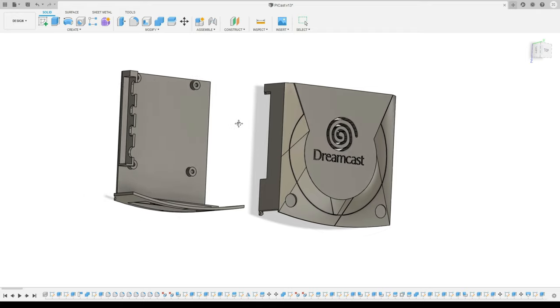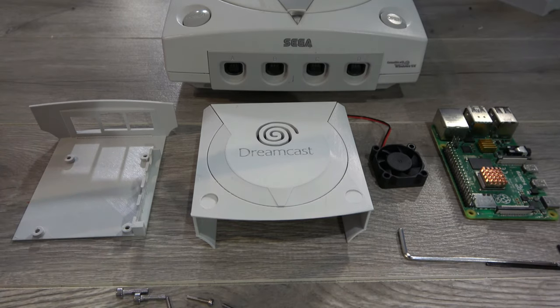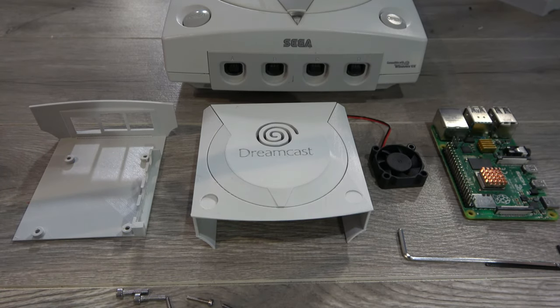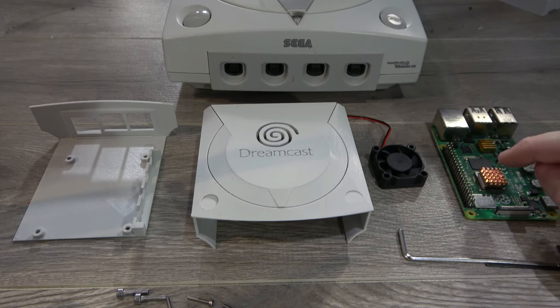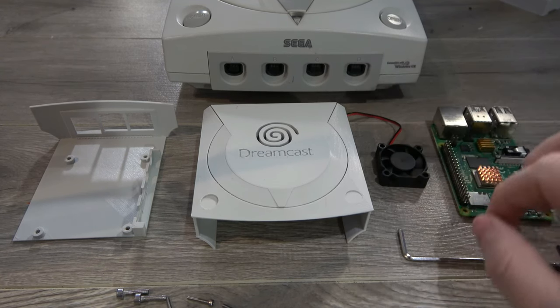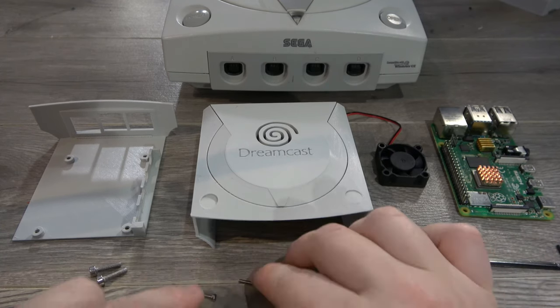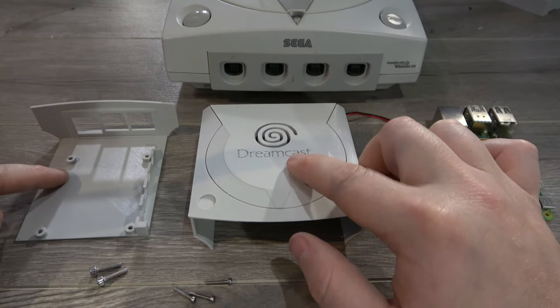Now that we've got our finalized parts, it's time to send them to the printer and get this thing assembled. Here's everything we need to build our Dreamcast-themed Raspberry Pi. On the electronic side, we have a Raspberry Pi 4 and a 30-millimeter 5-volt fan. On the fastener side, we've got some M3 10-millimeter bolts and some M2 10-millimeter bolts. And of course, we have our printed case.